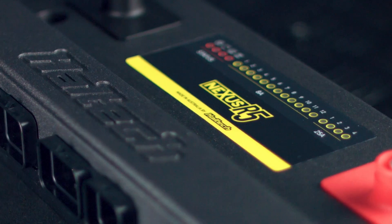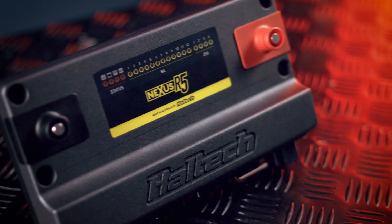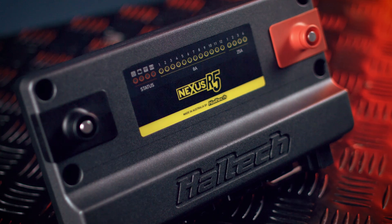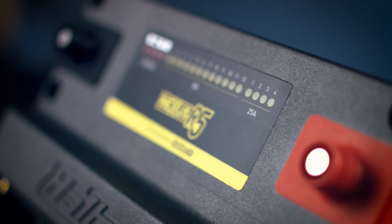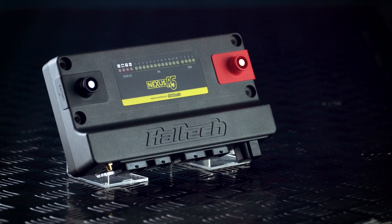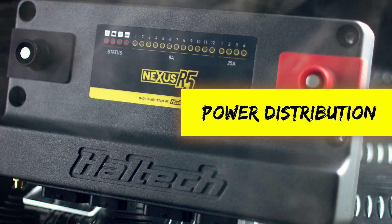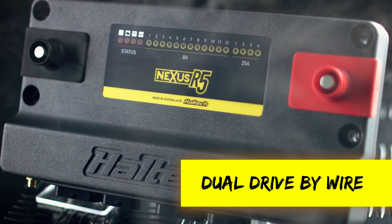Haltech's Nexus Series flagship, the Nexus R5, is a powerful yet versatile vehicle control unit offering limitless tuning possibilities and supporting most popular performance engines. The Nexus R5 is recommended for top-tier racing applications with multiple staged injectors per cylinder, power distribution management, and dual drive-by-wire support.